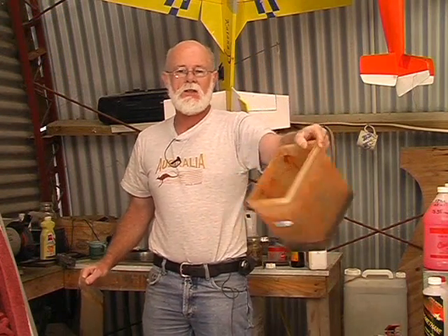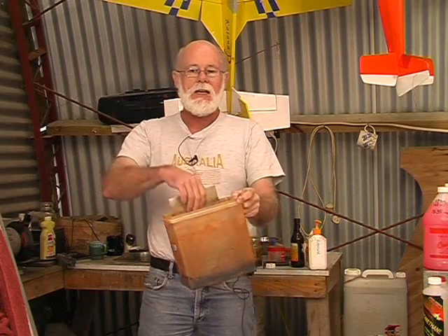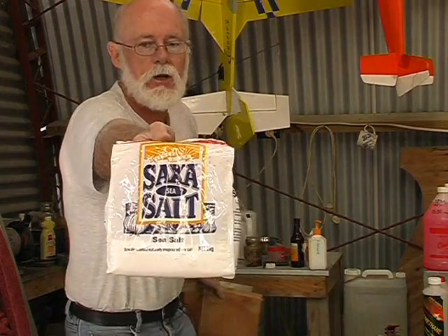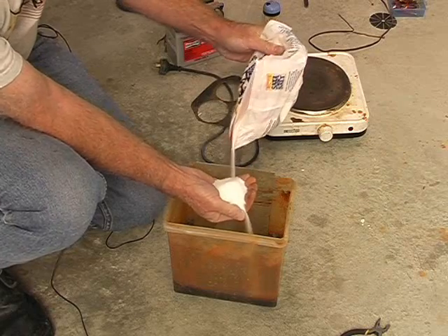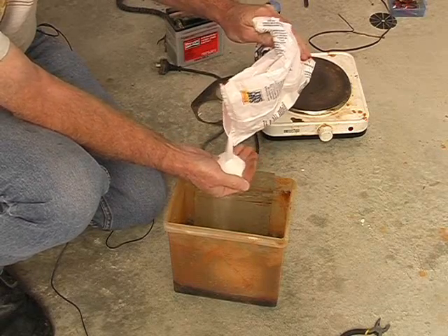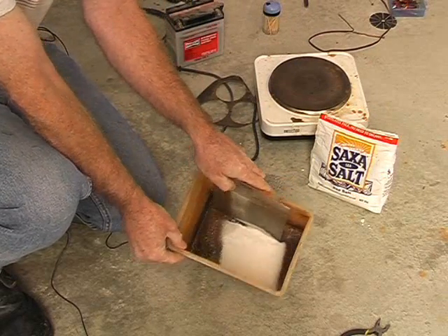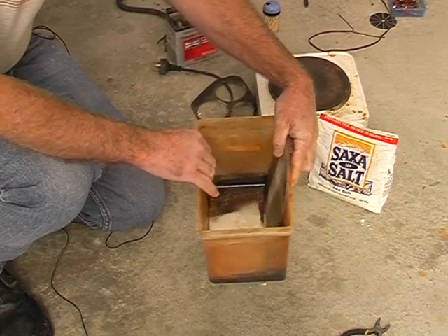The etching process will require a plastic container, preferably square or rectangular like this, and a sheet of metal to act as a cathode — that goes on the negative battery supply. We're going to fill this up with a solution of good old table salt and water. A generous couple of handfuls of salt — it's cheap anyway. There is the salt sitting in the bottom of my container. I'll now fill it with water up to a level that will allow my spring steel plate to be fully immersed.